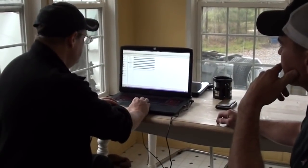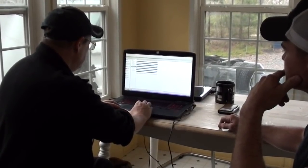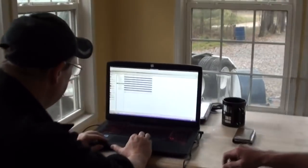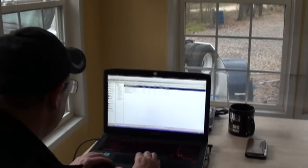Looking at the abuse history, it looks pretty typical — oil temp, coolant temp — coolant levels have been low consistently for a while, but there haven't been high oil temps or anything else, so it doesn't look bad.